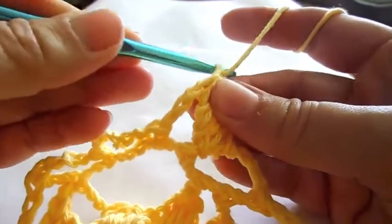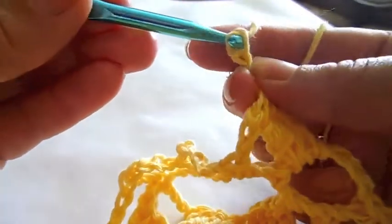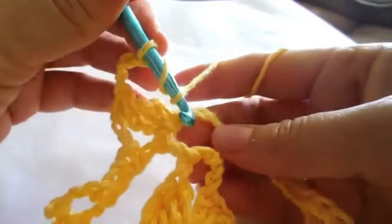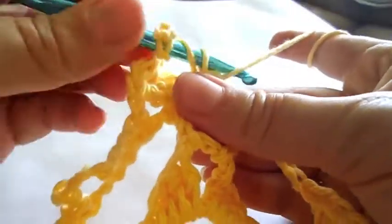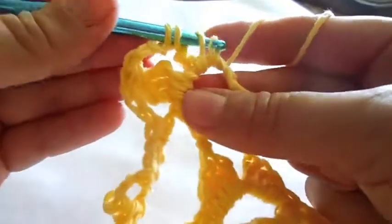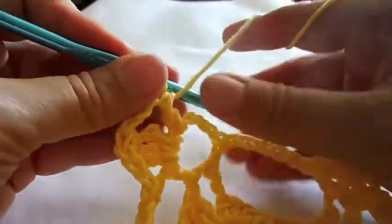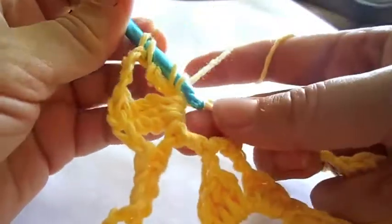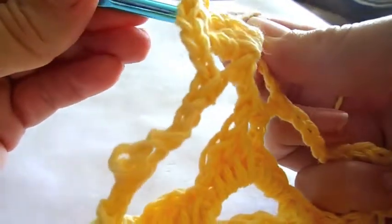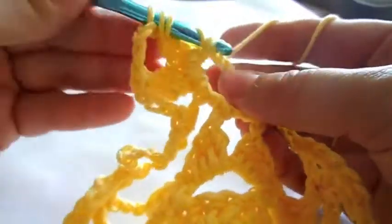Next make a chain of four stitches. Make another set of three triple crochet the same way as before, combining them together with the last loops. Repeat two more times a chain of four stitches and a set of three triple crochet in the same arch. You will then have four cone shapes for this arch.